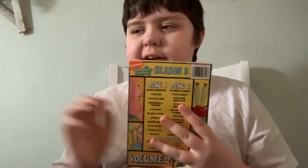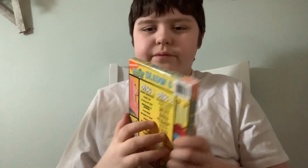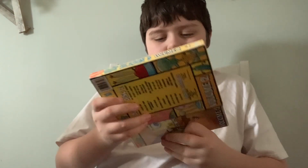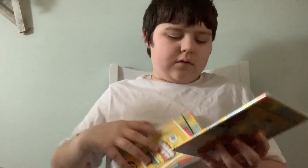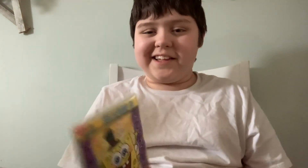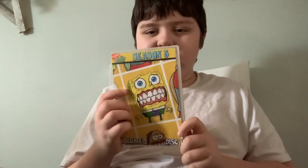Sorry about that, guys. Whoopsie, got the wrong order. So here's Disc 1 — 'Picture Day.'